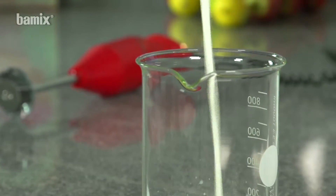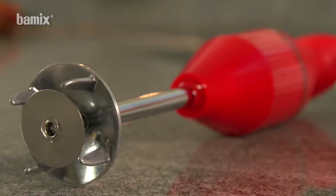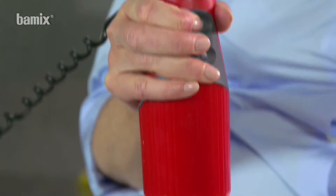Thanks to the strength of the Barmix, ice-cold skimmed milk can be frothed in an instant.